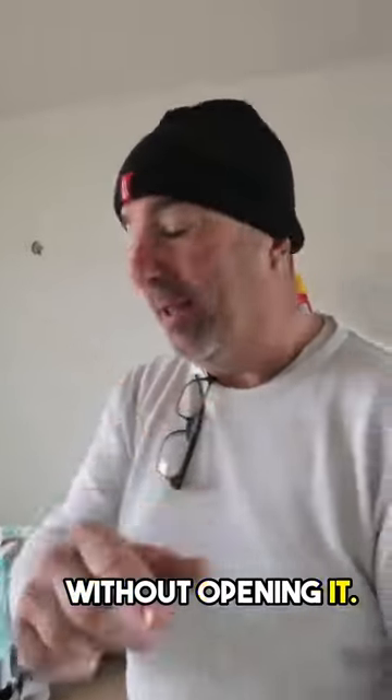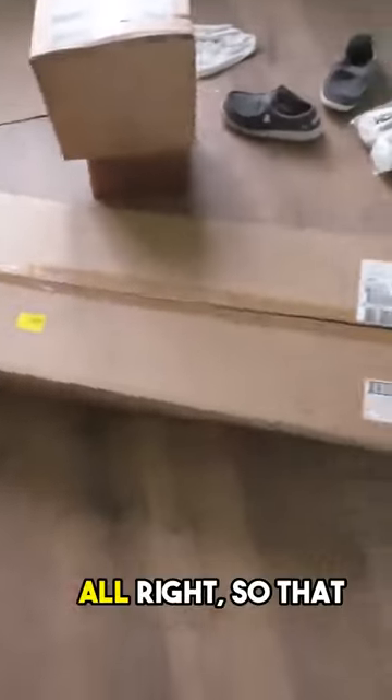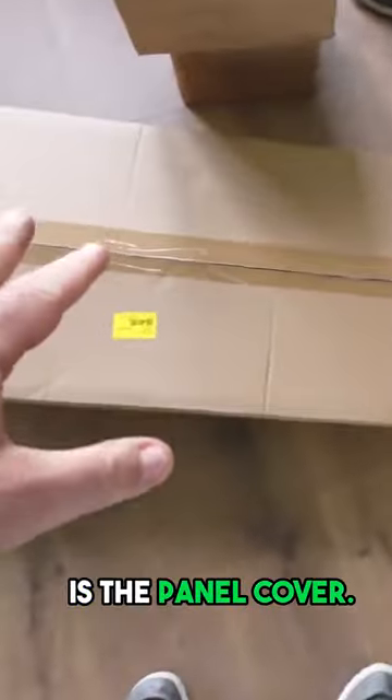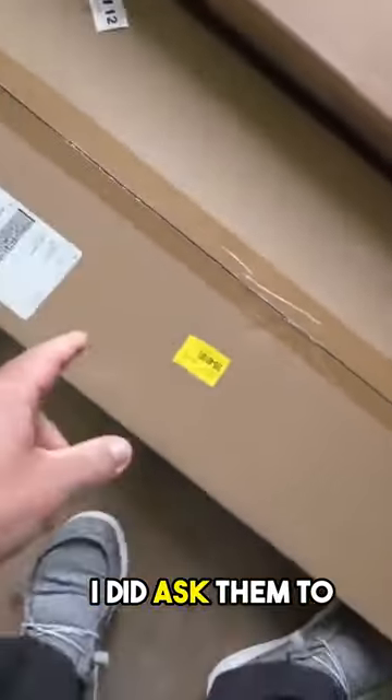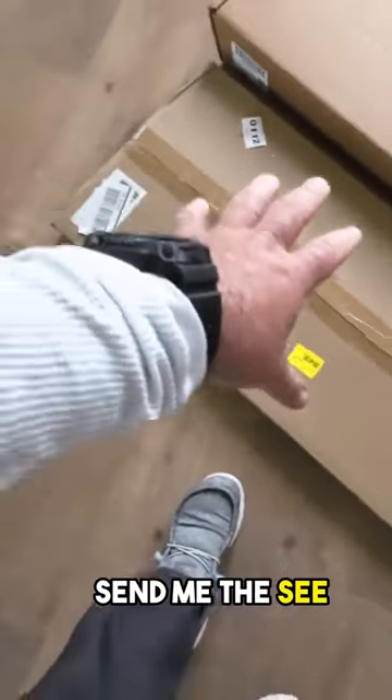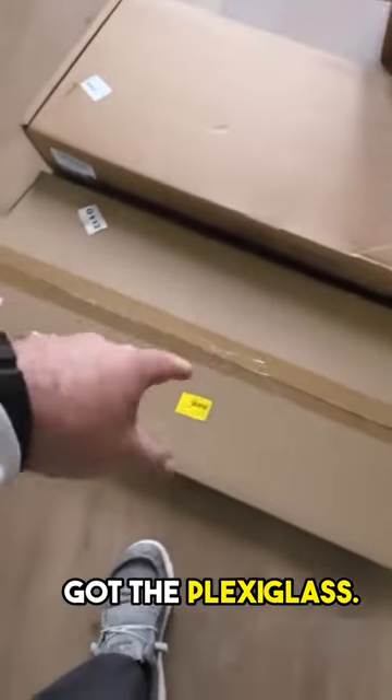Let's take a look and see what we got without opening it. That is the panel cover — looks like they sent me one cover. I did ask them to send me the see-through one that's got the plexiglass.